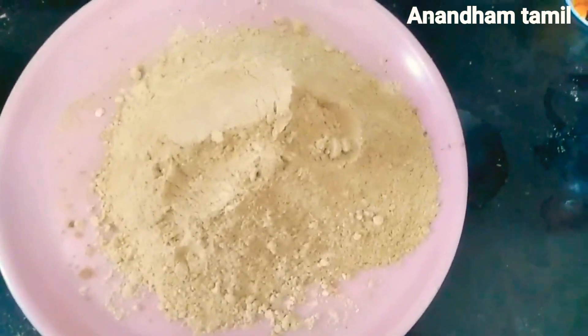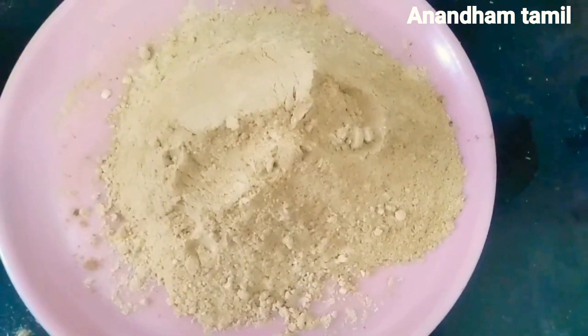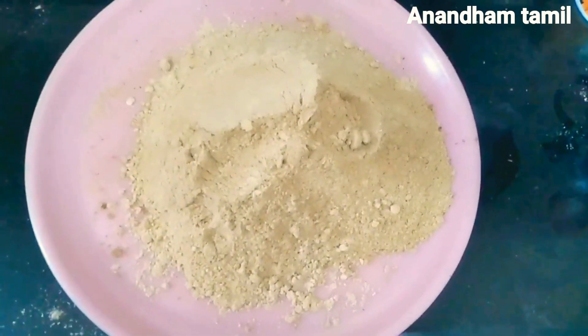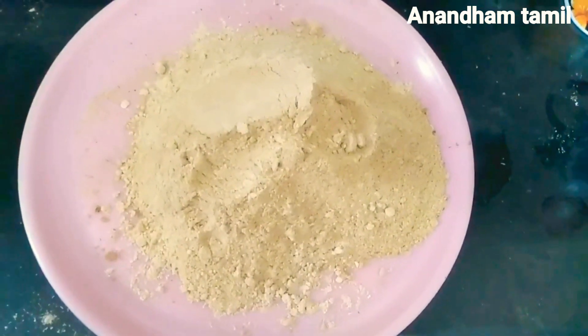Hi Friends! Welcome to Anandam Tamil Channel. We are going to show you a microwave oven recipe — how to make breadcrumbs. The breadcrumbs are very thick.